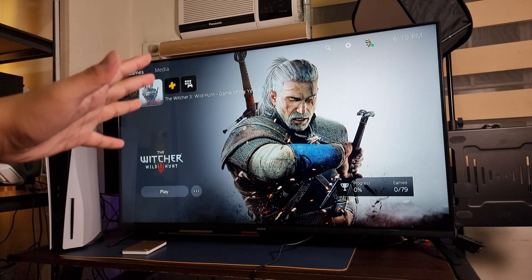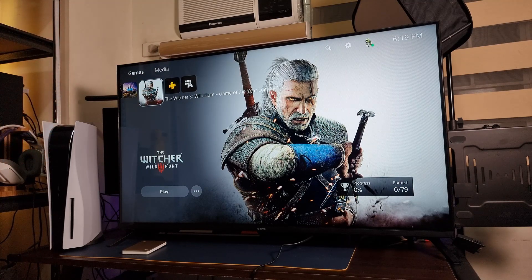So yes, if you're getting a TV this 9.9 sale, I suggest you get this one. It's really good for the price — whether it's the 32-inch or the 43-inch. It's a 1080p panel yes, but what you're getting is Google Assistant with seamless connection to your smartphone and a smarter living room thanks to the Realme TV. If you like this video, don't forget to give us a thumbs up and subscribe to our channel — click the subscribe button along with the bell button to get notified. Once again, I am Jam from JamOnline.ph. Thank you for watching and see you guys in the next video!